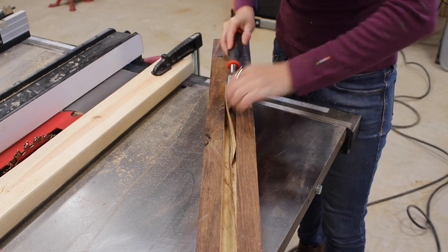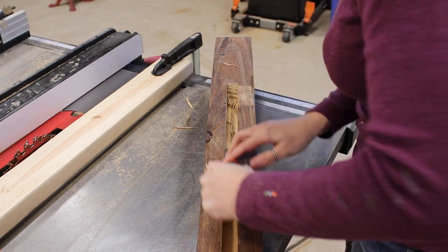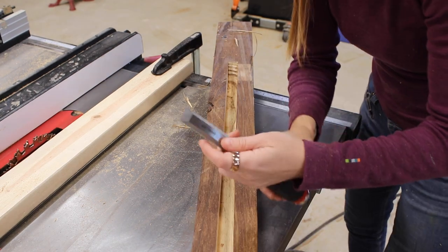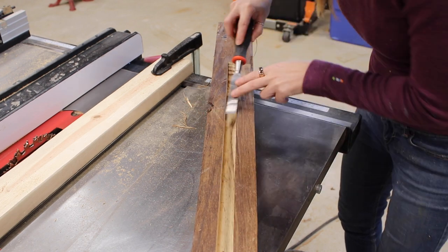Don't worry if you don't get it all — a chisel can do the rest of the cleanup work. Typically when working with a chisel you want to use the big flat portion to move along the wood. However in situations like this where the handle prevents you from getting down flat, you can flip it over and use the small bevel instead. It is a smaller surface area so it's harder to keep flat, so I recommend placing a finger or two to apply downward pressure to help.